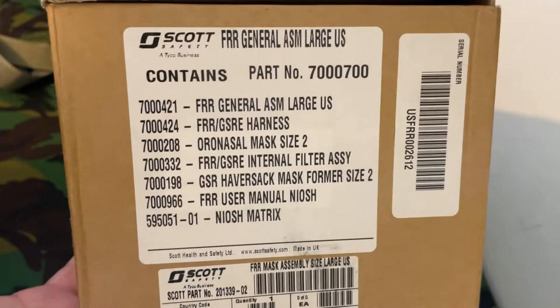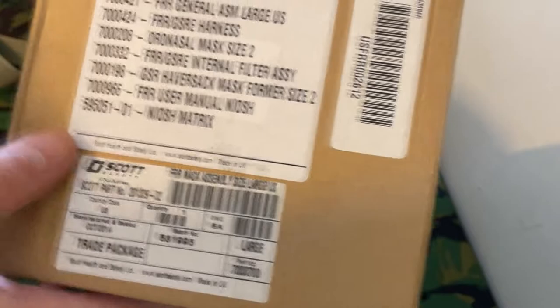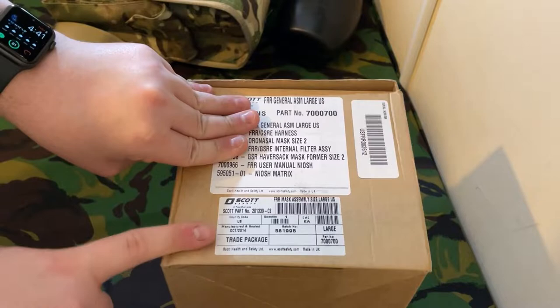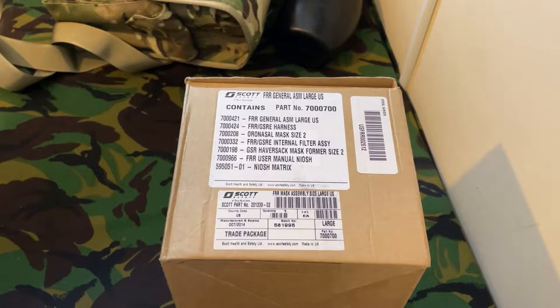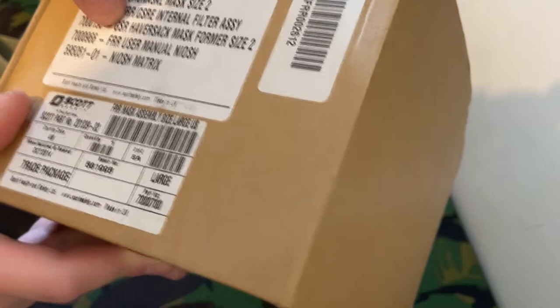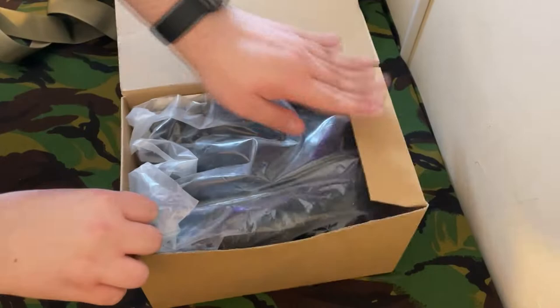Here is some information: it's the FFR General Service Respirator, large size, with a 40 millimeter NATO port — so it's a GSR but with NATO threading instead of bayonet. This was packaged in 2014. Gas masks are designed to last up to 10 years in sealed packaging, so the official expiry is around 2024, but kept in sealed condition it should last much longer. It comes with the manual, the harness, the mask insert, a filter assembly, the haversack, the mask itself, and a few other bits.